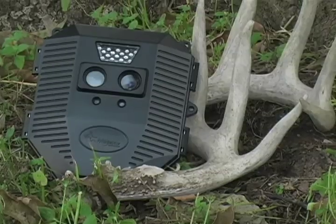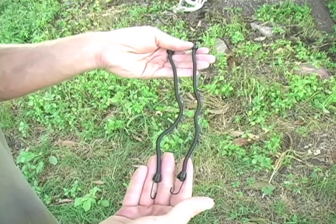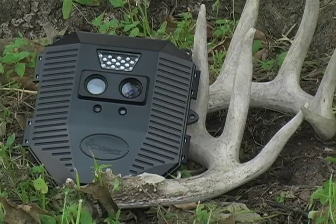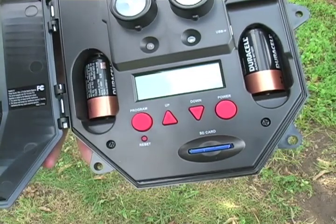This model also comes with a factory one-year warranty, a mini USB cable, and two bungee cords. You will have the option of using the camera's 64-megabyte onboard memory or an external standard definition SD card of up to 8 gigabytes.